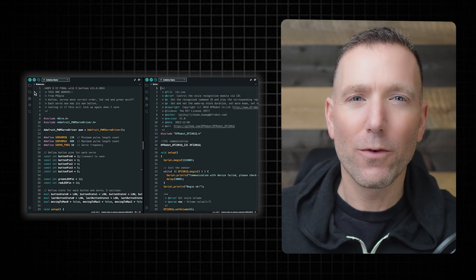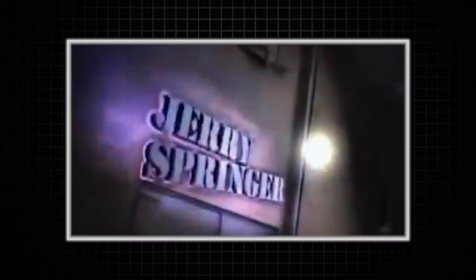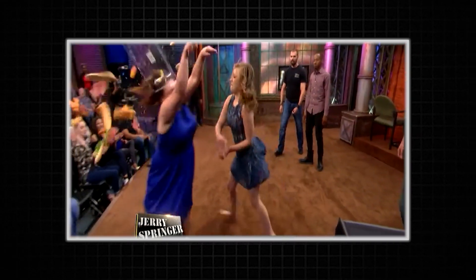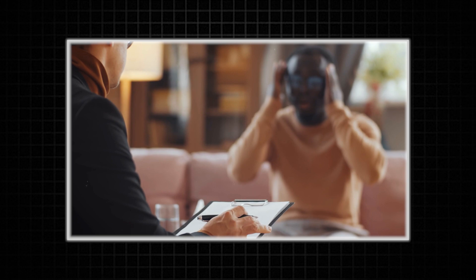Are you working on an Arduino project where you have to take code from two or more places and combine them into the same program? But it's turning into a Jerry Springer show? One of the sketches is throwing chairs and the other one's swearing at the top of their lungs? It's a total nightmare. You have one sketch, it does one thing. You have another sketch, it does another thing. Why can't these sketches hug, make friends, and work together? I think this calls for a little Arduino therapy session.